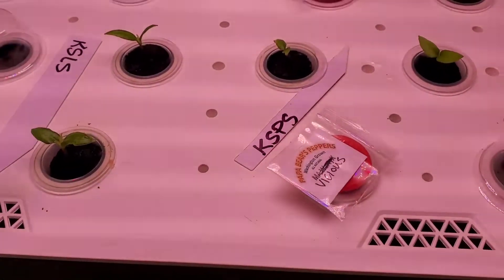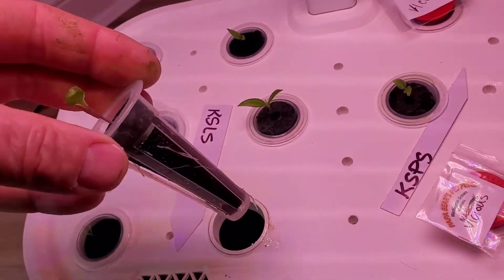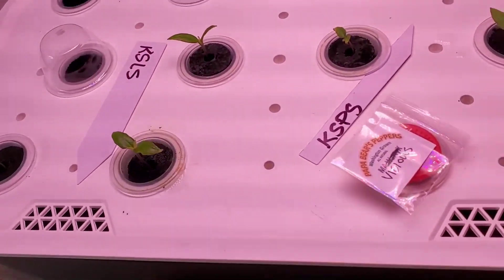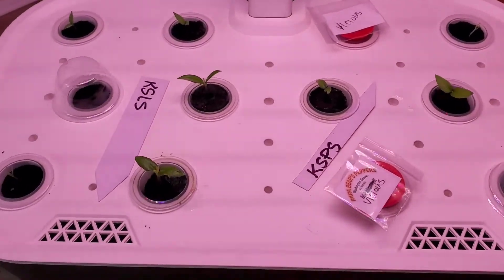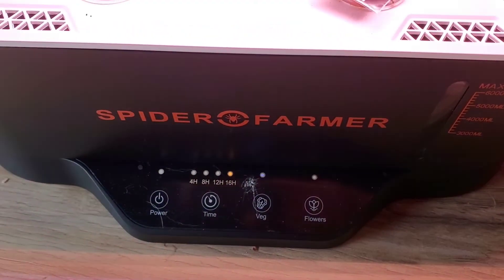They're really doing well, and as you can see, I'm starting to get my roots — there's even a long tap root at the bottom. These are really taking off. You can go over there and check out my original Spider Farmer hydroponics system.